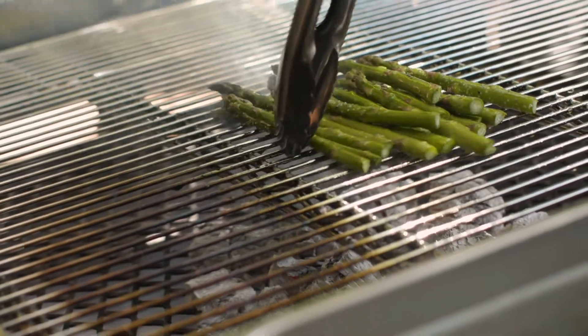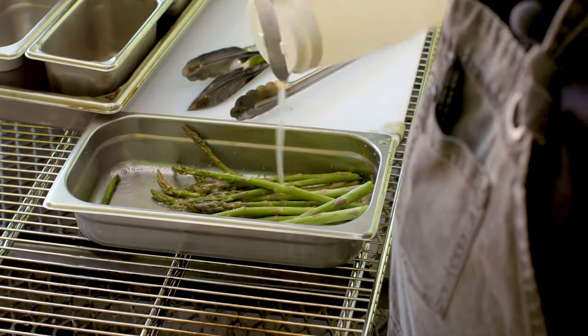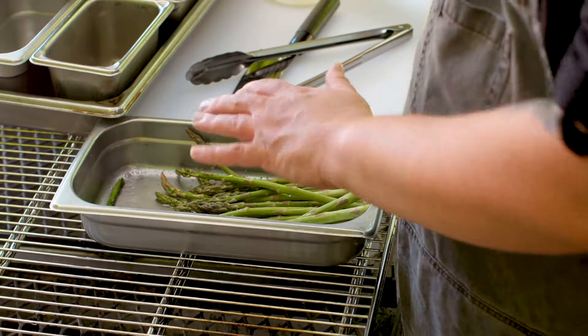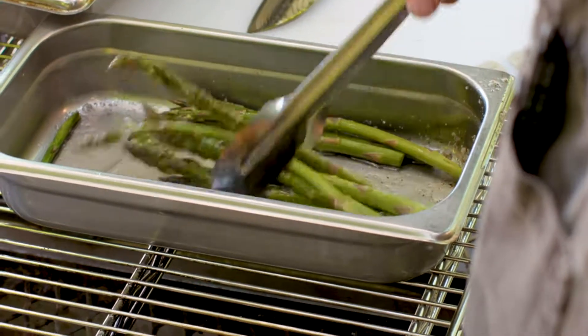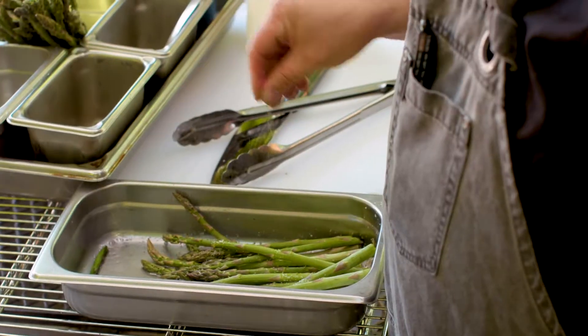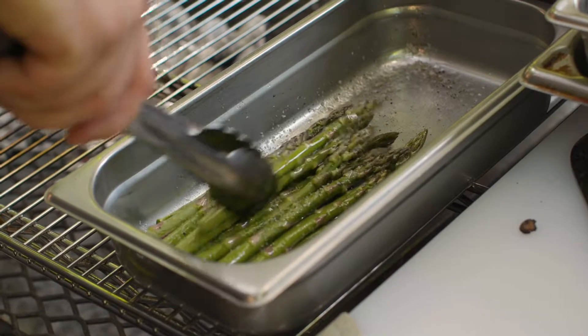The first step to this process is trim the woody ends off of your asparagus so they're nice and tender. We're going to take a little bit of our canola oil and just add that to the pan, rolling the asparagus around in that oil to get it evenly coated. Add some sea salt and some black pepper, and make sure you get a really nice even coating.